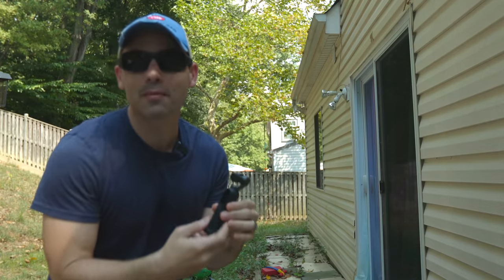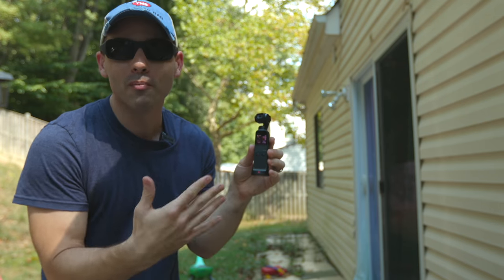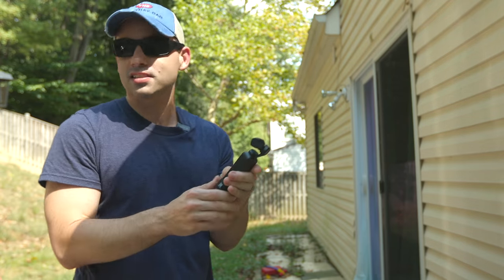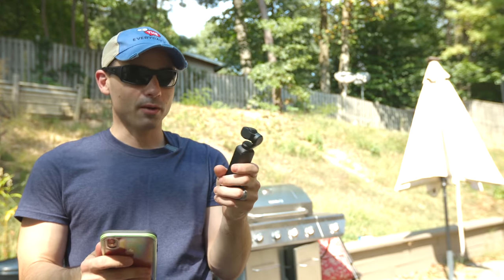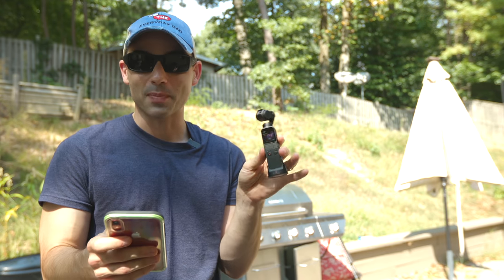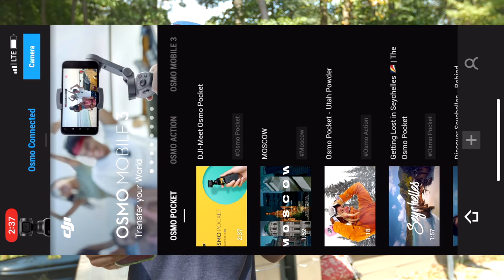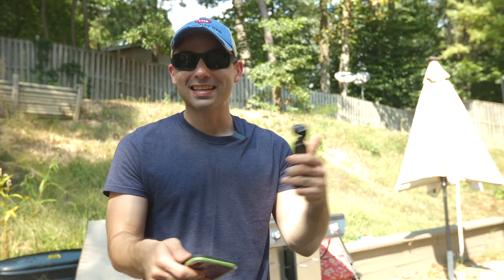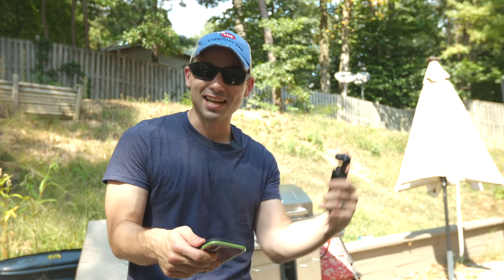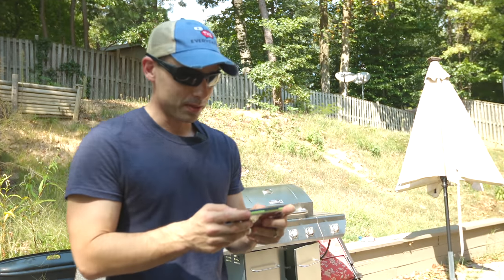Now let's set it down and do an autofocus test. The big thing this time around is I got the wireless module. I really want to see if this module paired to my phone will make a better overall experience. What I really like about this wireless module is how easy it is to connect to your phone — all you have to do is hit connect. It connected while we weren't even paying attention. It just works. That's so awesome. That's DJI — I've got to give them credit. Their app is working really great here.